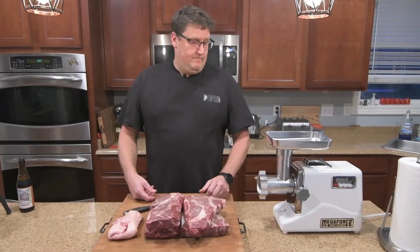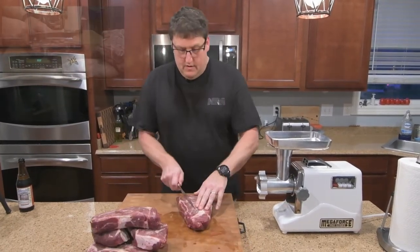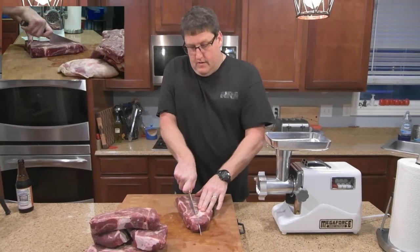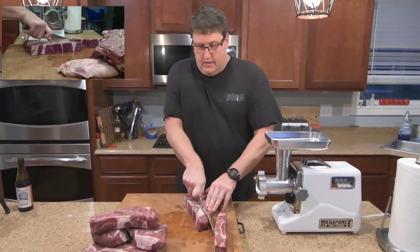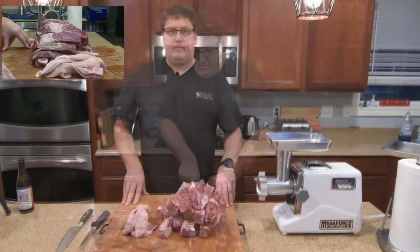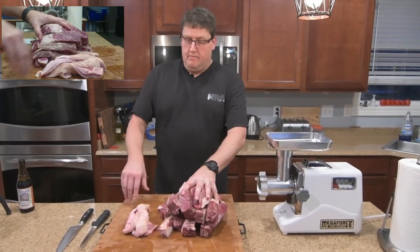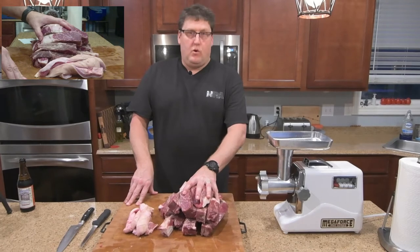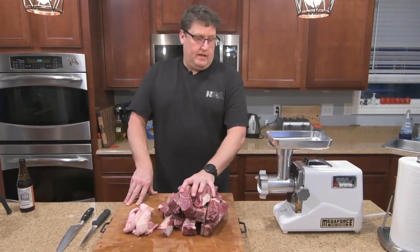Alright, let's get to trimming the meat. About two inch strips will work just nicely. So there we have it — about eight pounds of chuck roast cut up and about a pound of pork fat off a piece of pork butt. Now we'll go ahead and take these through the grinder.